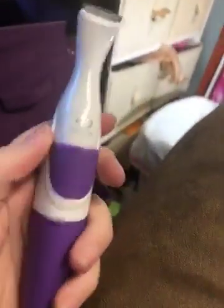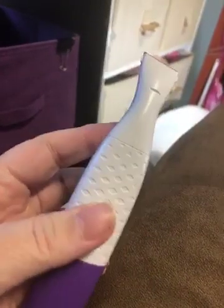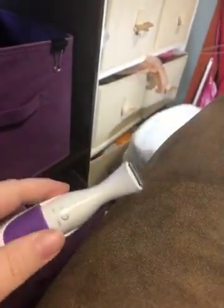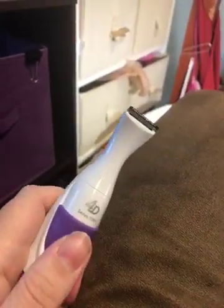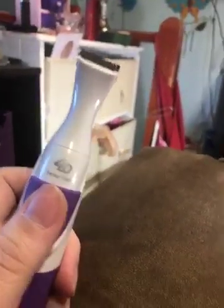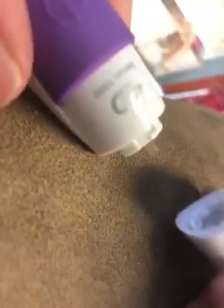Just got this in the mail from Amazon. I turned it on — initially worked. I've changed the battery, I've done all types of things. When you turn it back on it should be working. I'm gonna undo it.